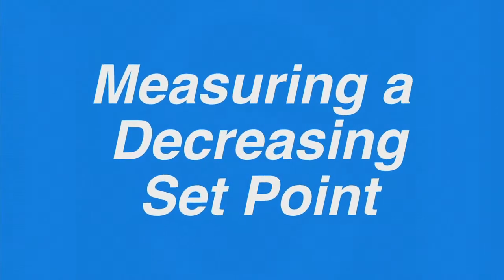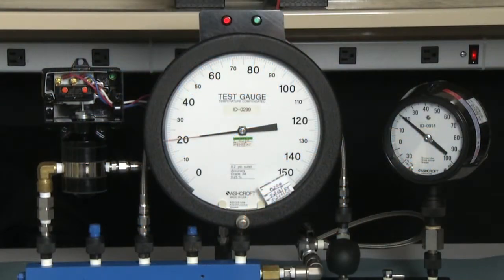Now we are going to set a decreasing set point with the same switch. This is a 100 psi D range switch. We just set it to 80 psi D increasing, and now we are going to set it to 20 psi D decreasing. With the static pressure at 20 pounds, 20 psi D decreasing will measure 40 psi on the gauge. To start, we will take the switch to full range. Since full range is 20 plus 100, it will be 120 psi on the gauge.